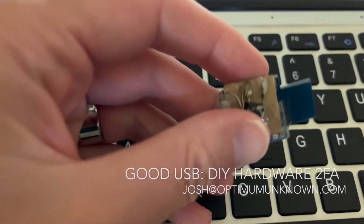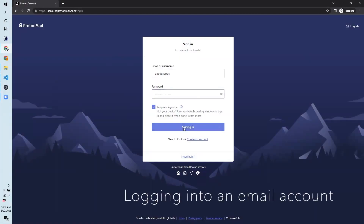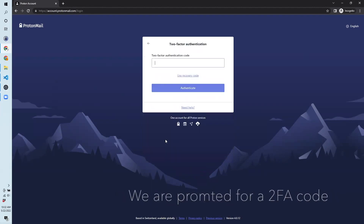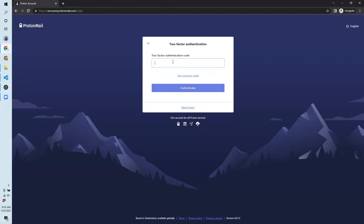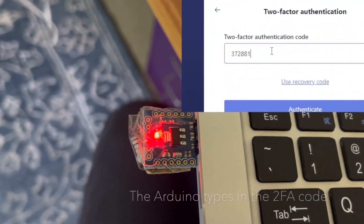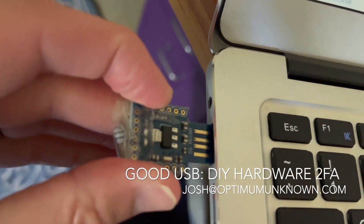From Hackaday, I learned about the Good USB project from Josh. This is a hardware key for two-factor authentication — you can just plug in this USB dongle instead of punching in a secondary number key. Depending on your situation, this can be more secure than a one-time code, and best of all you can make your own for around $5. Commercial versions of these can go for 10 times as much. Josh provides a Git repo with all the code you'll need to program it, as well as a companion app to use it on any computer.